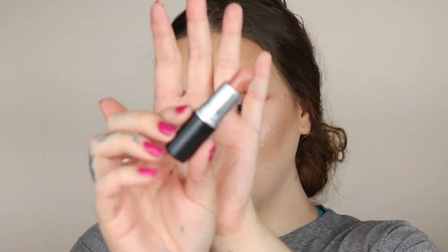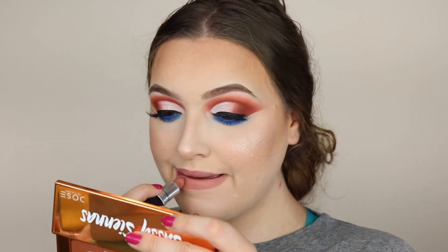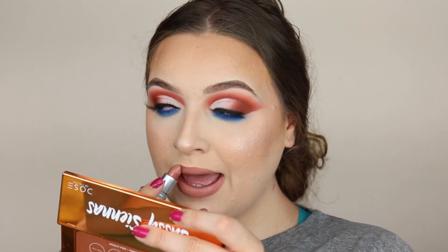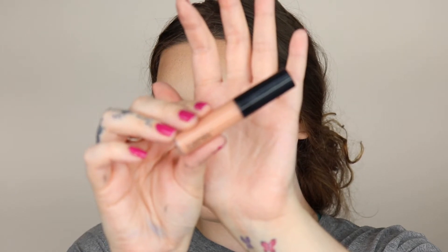For my lips I'm going in with Mac Honey Love lipstick and topping that with Mac Myth lip gloss.